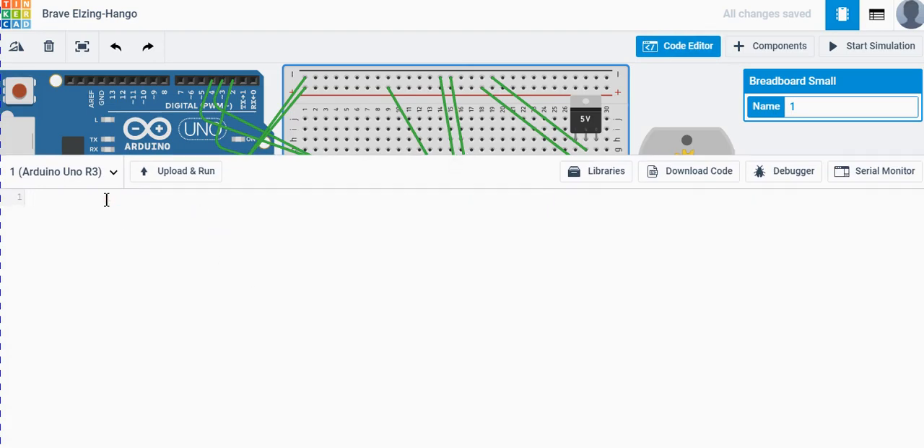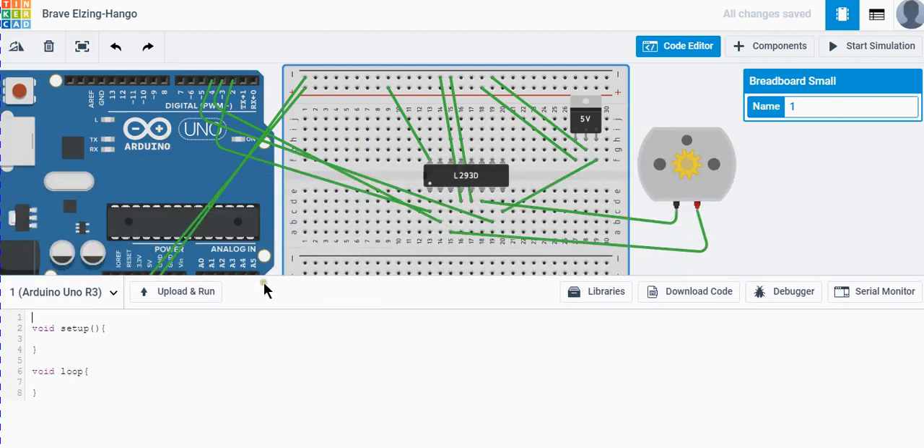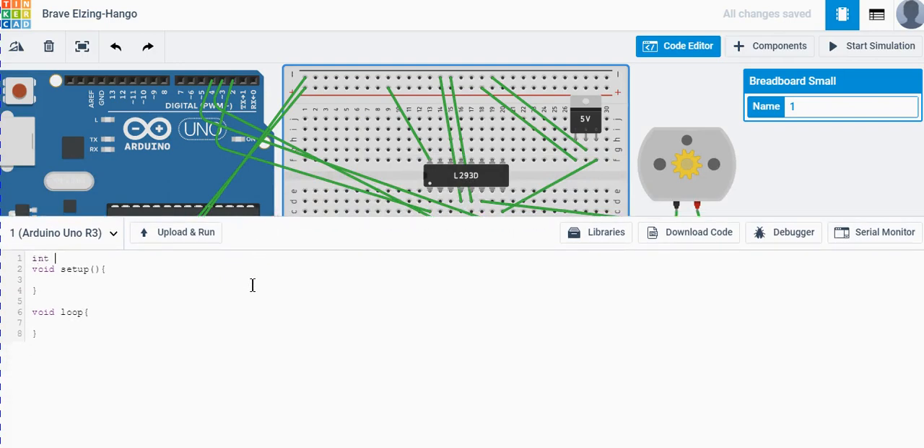Now let's jump to the code. First we initialize the setup and loop functions. I've used three pins connected to the Arduino. I'll declare variables: in1 for Input 1, in2 for Input 2, and the enable pin.